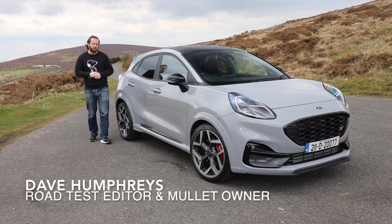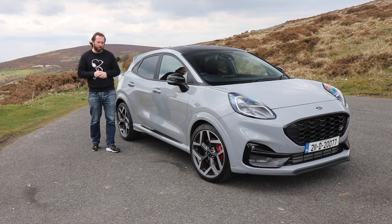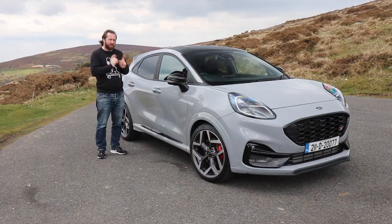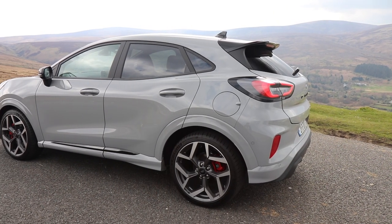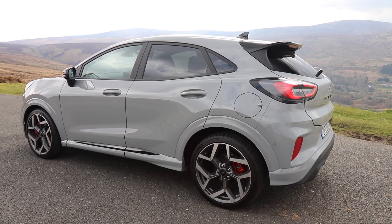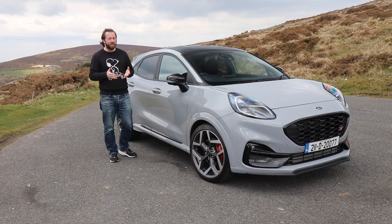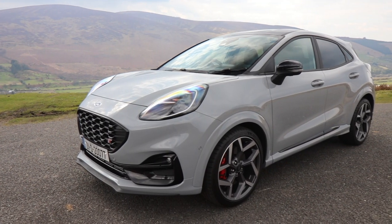We were already pretty impressed when we drove the regular Ford Puma. Even though it's a one-litre mild hybrid crossover, it's actually got a really sweet chassis setup. So this should be even better, right? This is the Ford Puma ST. Much like the Fiesta ST, it has a 1.5-litre turbocharged three-cylinder petrol engine, producing 200 horsepower and 320 newton metres.